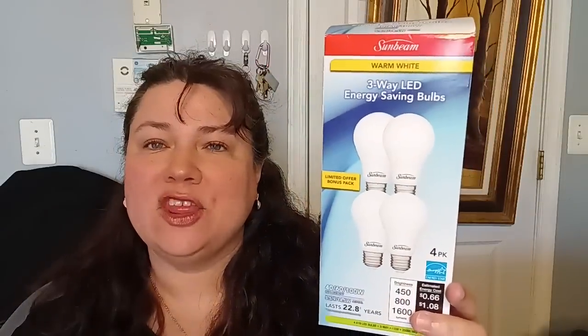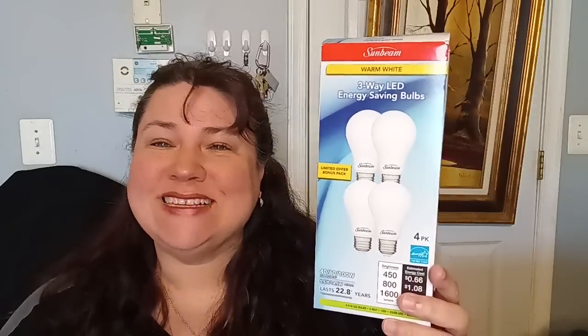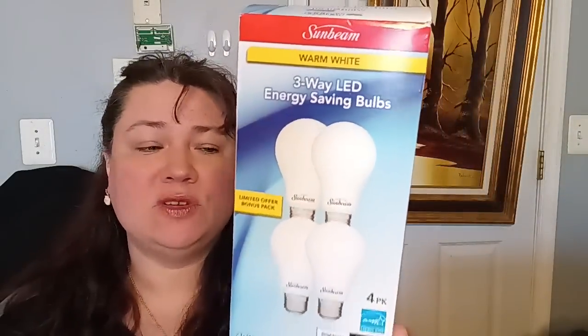I picked up another set of the LED three-way energy saving four-pack of lights, brand Sunbeam. Normally you can only find a two-pack, so a four-pack is a good deal. Just be aware these are the warm light variety. In my store they have them all the way on the top shelf, so if you're short you might need help. Save yourself money — LEDs last longer, are energy efficient, and will help with your monthly and yearly bills.